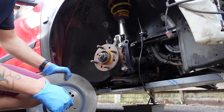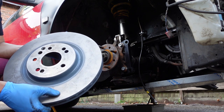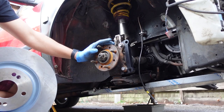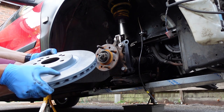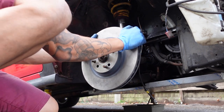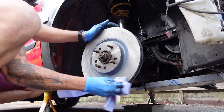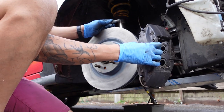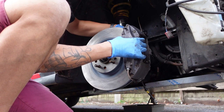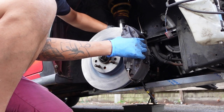Now that we've got the bracket on we can put the disc on. This disc is actually from Mercedes and has a 5x112 PCD, whereas this car is 4x114.3, so I've had to drill it out to match the PCD. I'll show you how I've done that in a moment. I'm going to give the disc a quick wipe with acetone to get all the greasy marks off, and then the caliper sits in front of the bracket with the bolts fed in from behind.